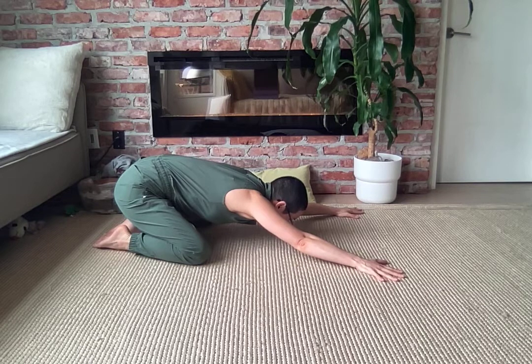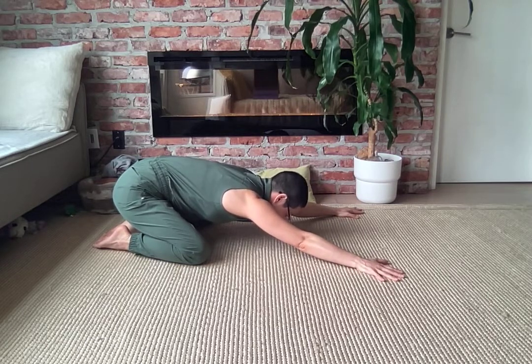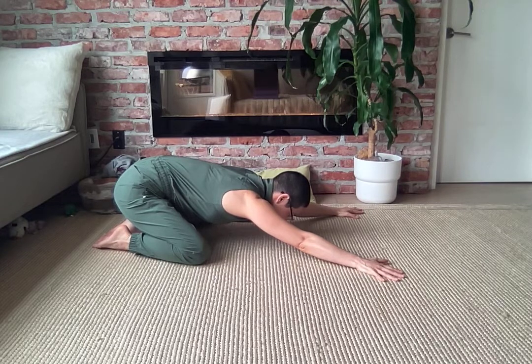I also like to spin my biceps — so the inner part of your upper arms towards the sky — because that feels really nice through the upper back. This is your practice, so you can choose any variation you like.